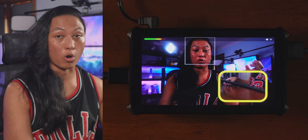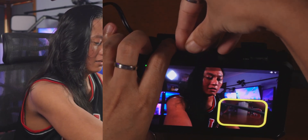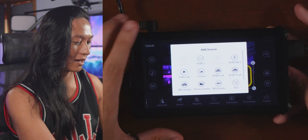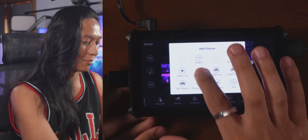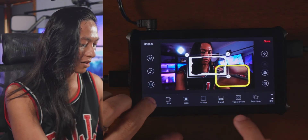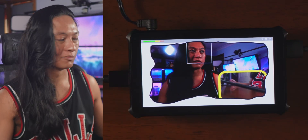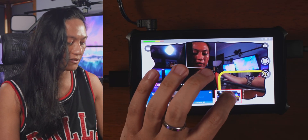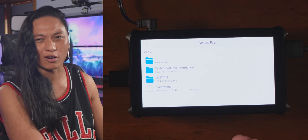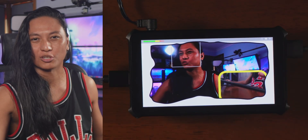If you have your own graphics and want to add a custom overlay, you can load them onto an SD card and pop that in, then go into scene edit and add a layer. Select picture from SD card, choose your overlay, stretch it to full screen, and you have a professional-looking overlay just like that. Unfortunately it doesn't seem to support animated GIFs — it couldn't find the GIF I put on the SD card. It would be really nice to have animated overlays; maybe that can come in a future software update.